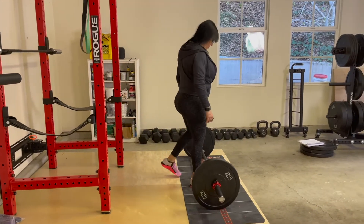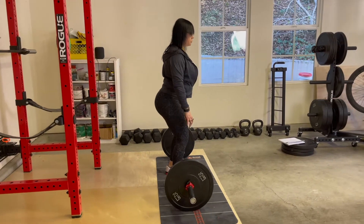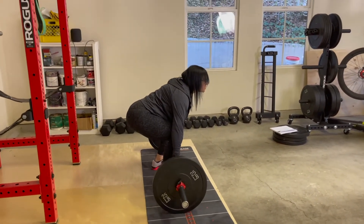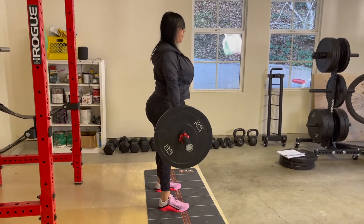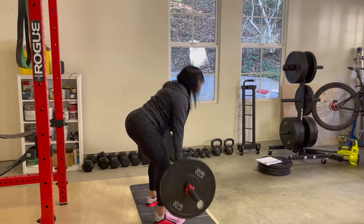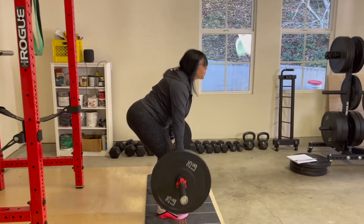Hello everyone, I'm Irma Elias, otherwise known as Squat Mom. Today I'm going to demonstrate the stiff leg deadlift, also known as the straight leg deadlift, and show you the correct form to use while performing it.